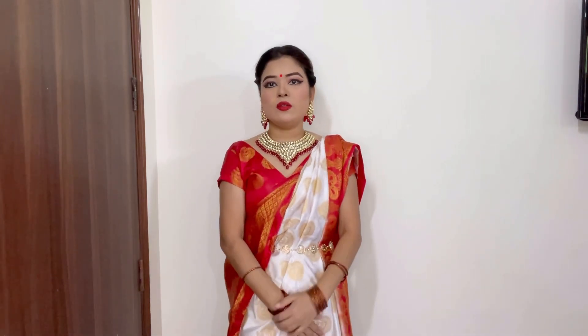So this is my final look. Please tell me in the comment box how you feel about my Bengali look. Please share your look too. That's it for today.